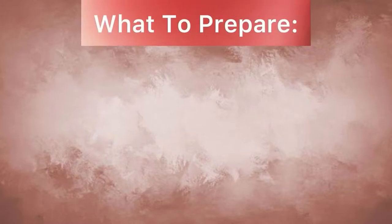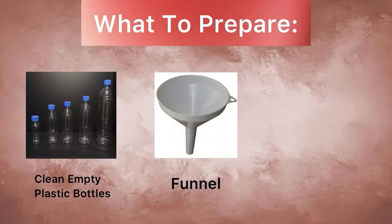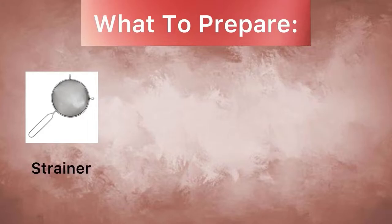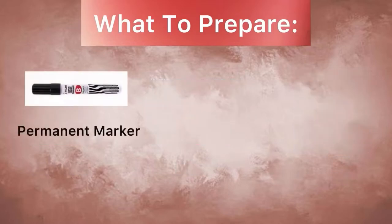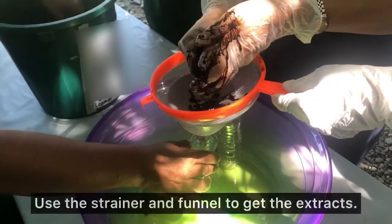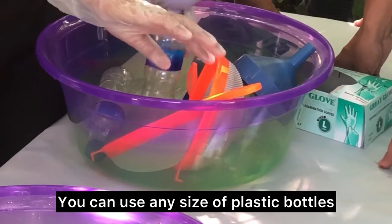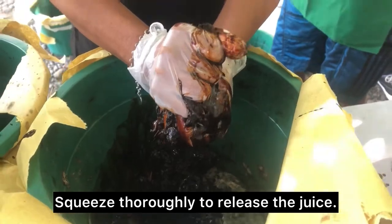What to prepare? We have clean empty plastic bottles, funnel, surgical gloves, strainer, basin, masking tape, permanent marker, and of course, never forget your personal protective equipment. Use the strainer and funnel to get the extracts. You can use any size of plastic bottles as long as they are sanitized. Squeeze thoroughly to release the juice.